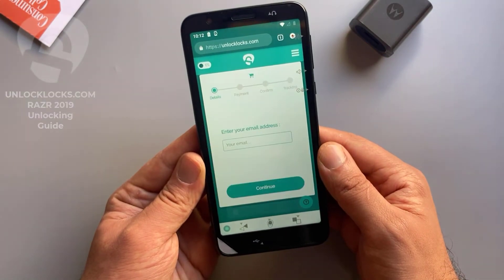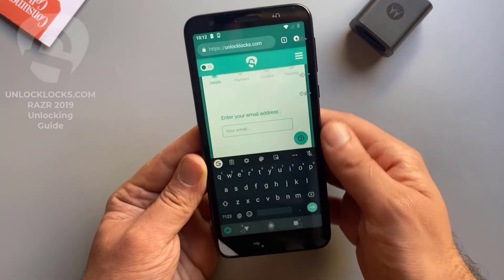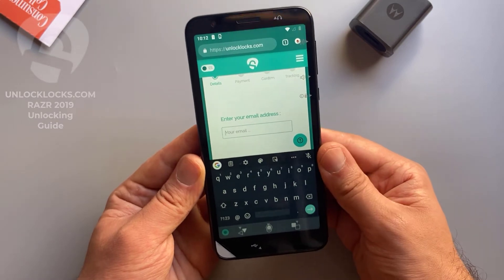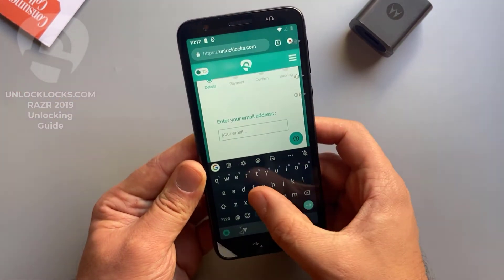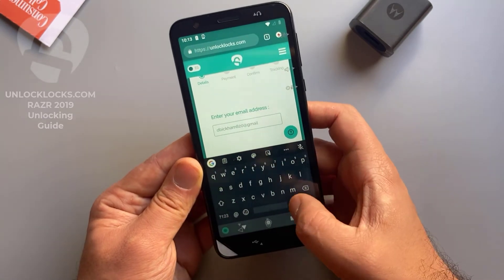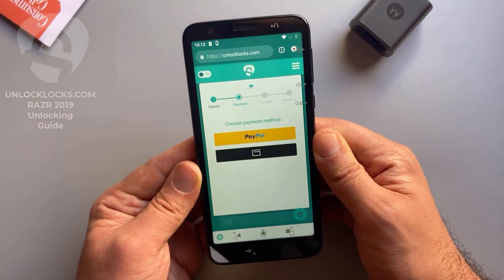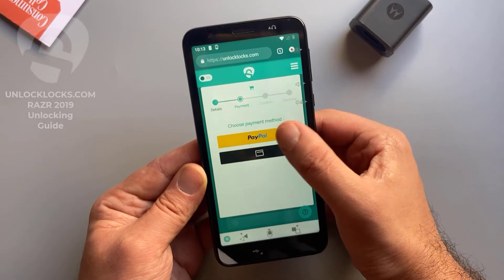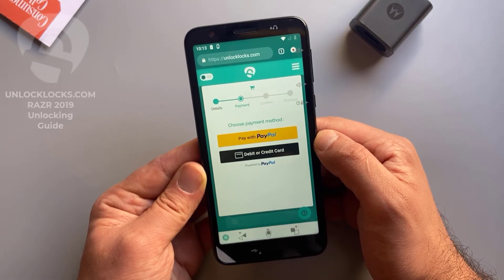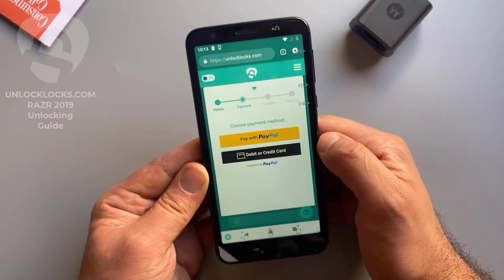Pay now. Here you need to enter your email address, so be sure that your email is correct as the unlock code will be sent to this email. Click continue. At unlocklax.com you can pay by PayPal or by card, so depending on your preferred payment method, choose between these two choices.